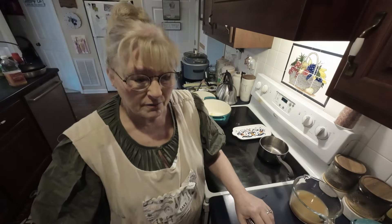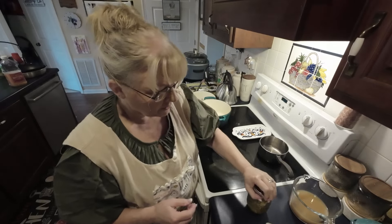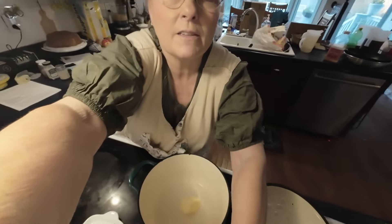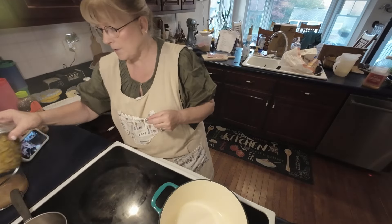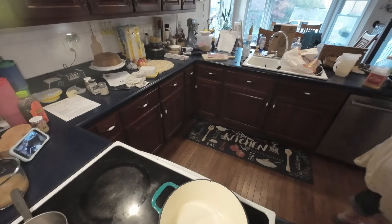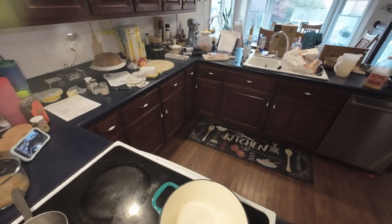We're also making a rice pilaf dish to serve it over, and some green beans — home-canned green beans. Let's get started. I'm gonna put y'all over here on the stove so you can see. I want to get my stuff together first — I should have already done that, but y'all know me, I get in here and start rummaging around and things get out of order.